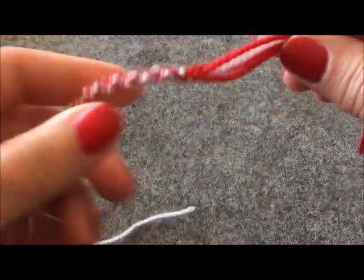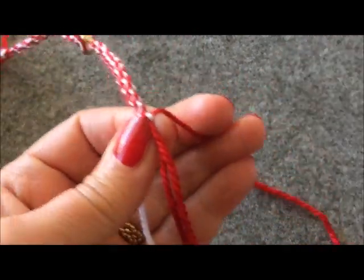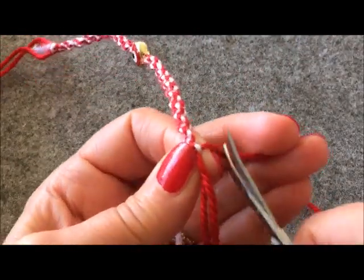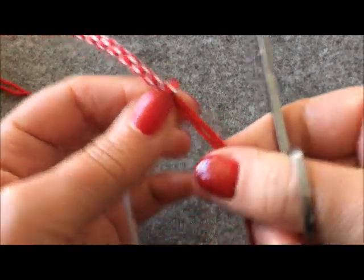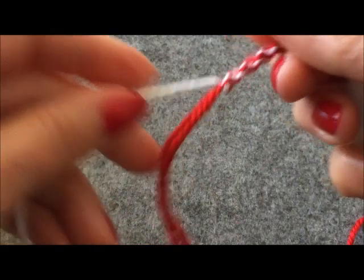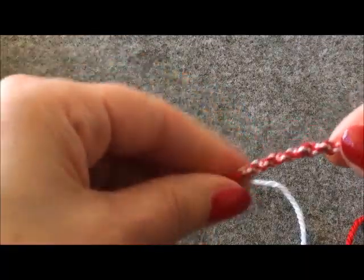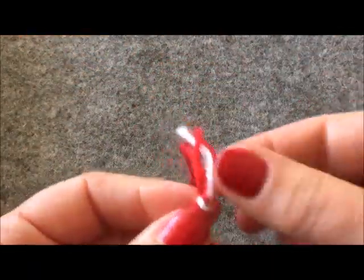Artık toparlayıp temizleme vakti. Ortadaki ipi kesmiyorum; yan taraftaki beyaz ipi ve diğer taraftaki kırmızı ipi kesip hemen yakıyorum açılmasın diye. Bu şekilde yandaki ipleri temizledim. Başlarken düğüm atmıştık, ilk baş tarafın o düğümünü söküyorum orada kaba durmasın diye.